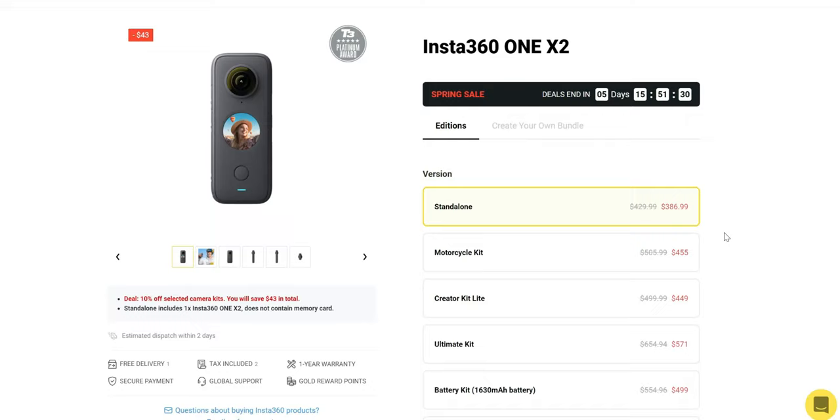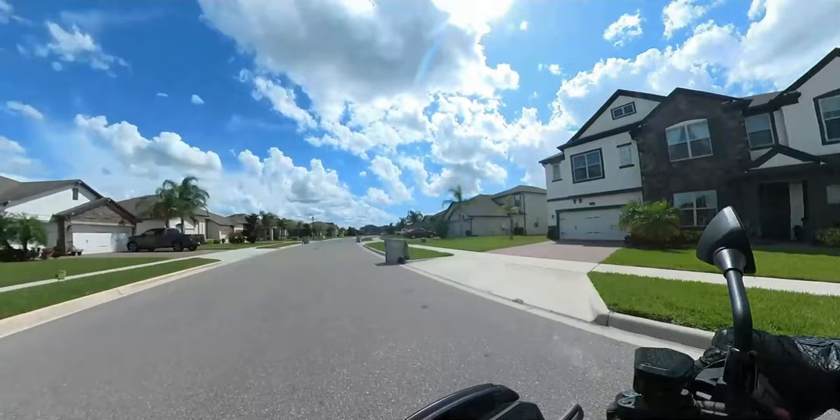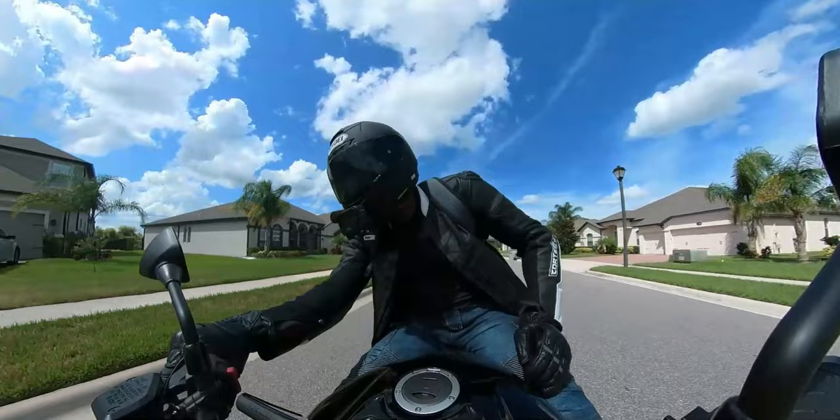The standalone price is $386.99, and there are also kits depending on your activity — motorcycle kit, creator kit, ultimate kit, battery kit, and car kit. If you're in the market for a 360 cam or even an action cam, this is definitely worth checking out. If you have any questions, drop them in the comments. Don't forget to like, share, and subscribe — thanks for watching, and I'll catch you on the next one.